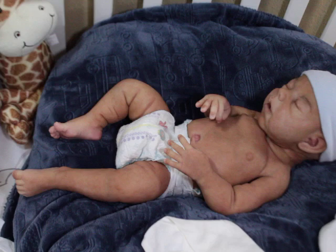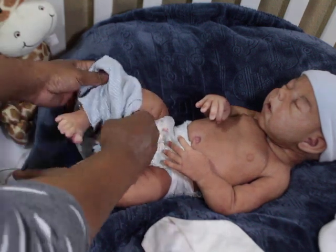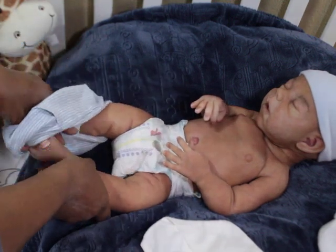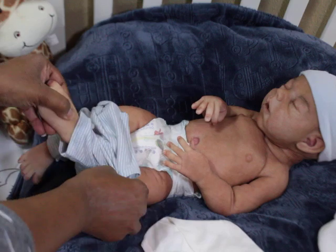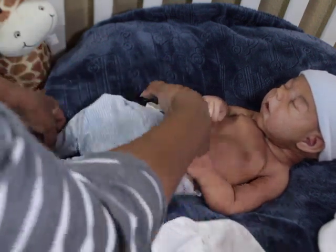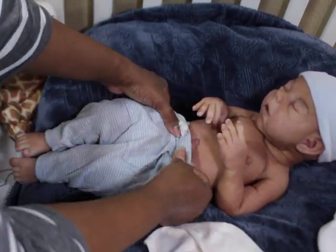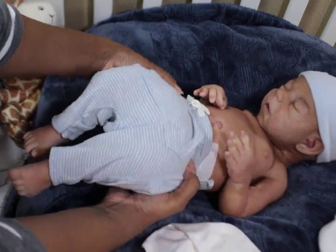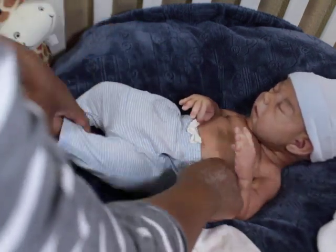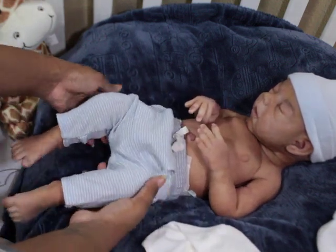He looks a little small, but I try to do everything I'm gonna have to do in regards to the silicone painting part before I deal with hair, because hair clings to them. If he has hair on his head and I want to go back to touch him up, it makes it a lot more challenging.